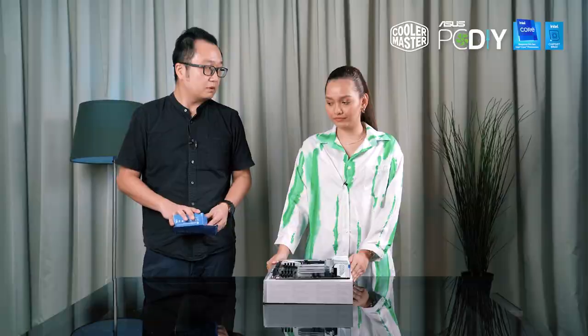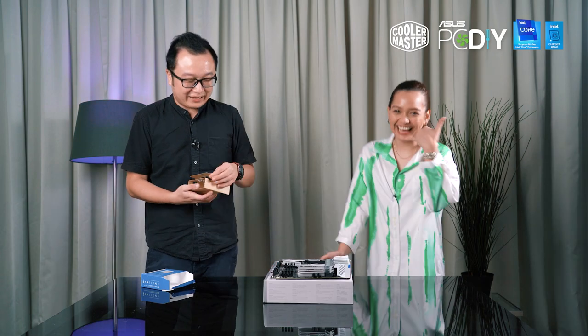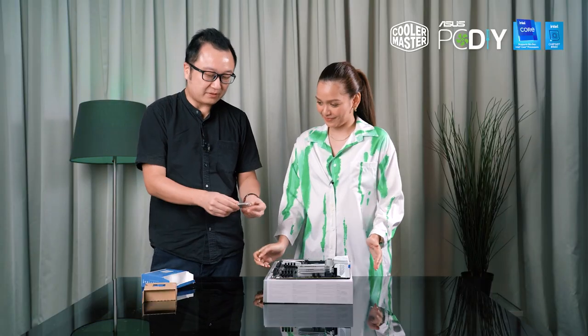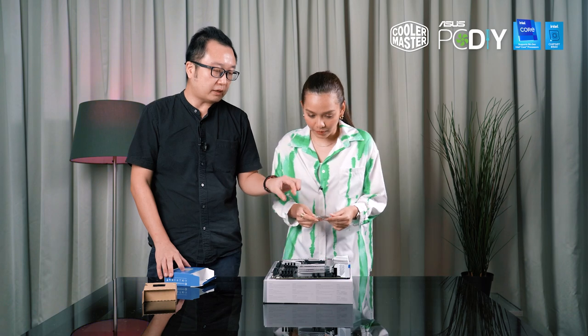You know what the CPU is for? It's the brain of the PC. Yes, it's the brain of the PC. This is the CPU — it's quite fragile. You have to be careful when you pick up the CPU.